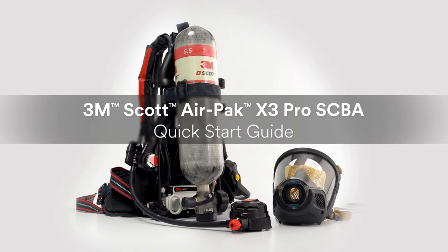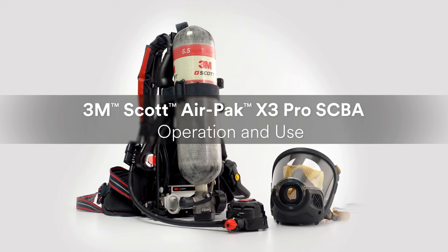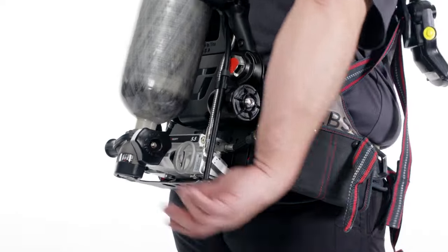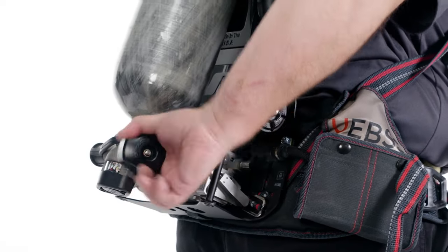This video covers basic operations of the AirPak X3 Pro SCBA. To begin operation, reach behind you and rotate the cylinder valve handwheel counterclockwise.